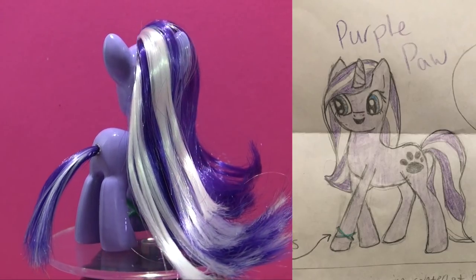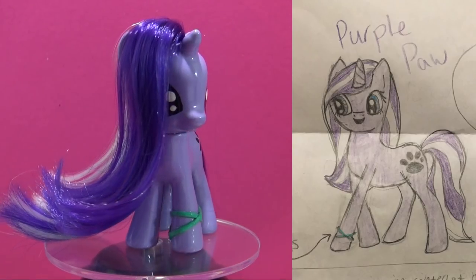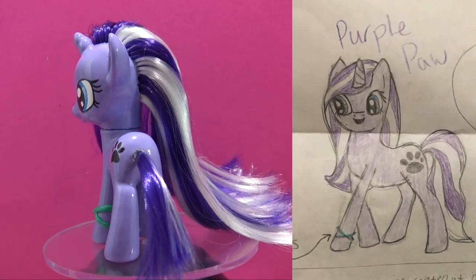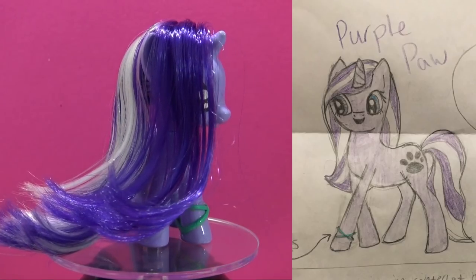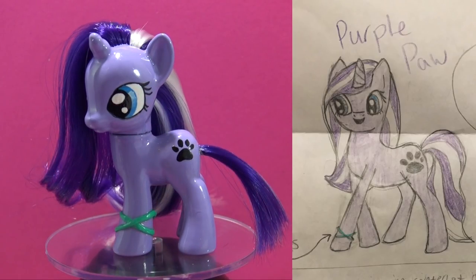If your Fan Custom Friday pony wasn't picked this week, please don't be too upset — I do this once a month, so your pony will stay in the drawing until it finally gets picked. If you'd love to enter your pony into the giveaway, stay tuned for all of the giveaway details. Thank you so much for watching, Little Pandas — until next time, bye!